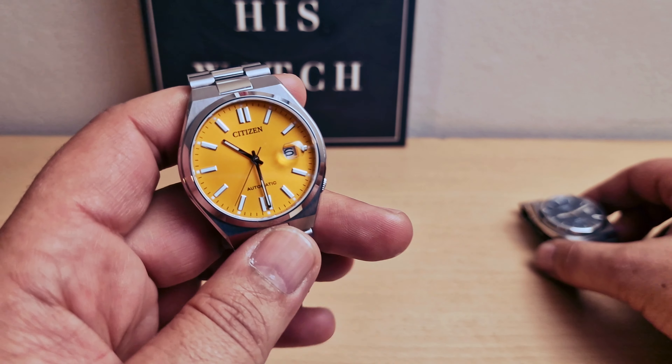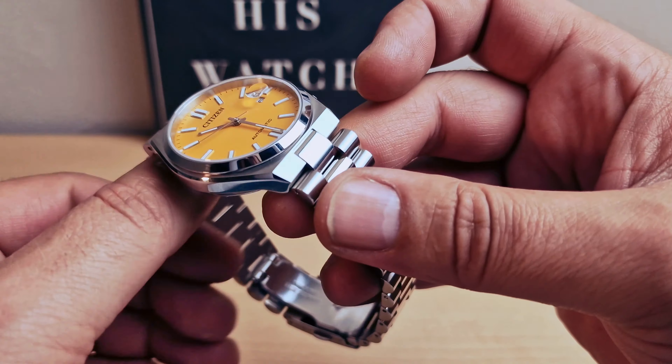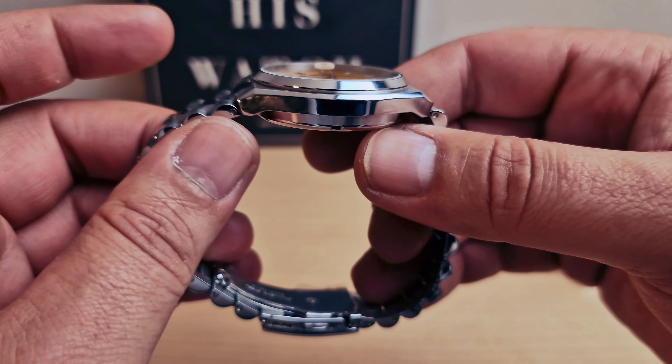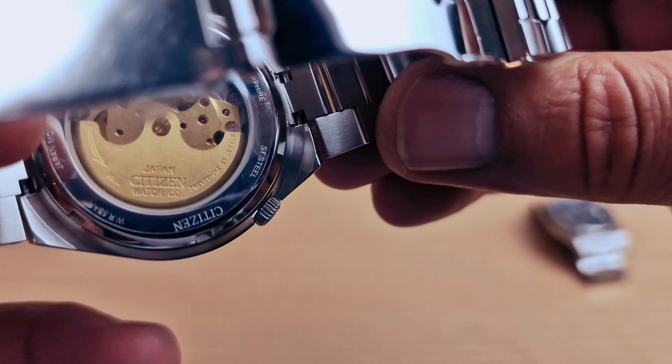I'm gonna do the measures quickly for the Citizen. We have a 40mm case with 11.7mm thickness, 45mm lug to lug, 50m water resistance, and a 40-hour power reserve.